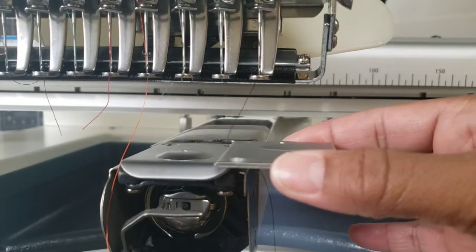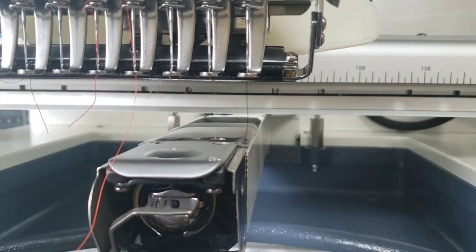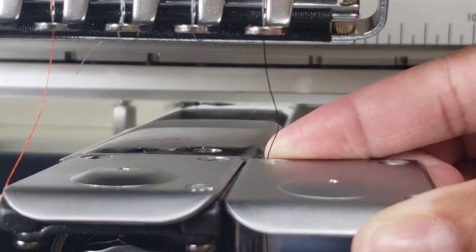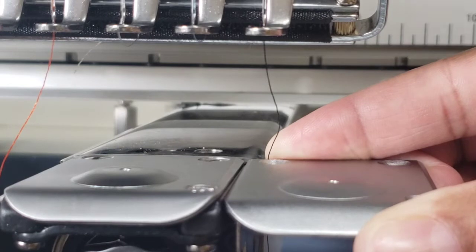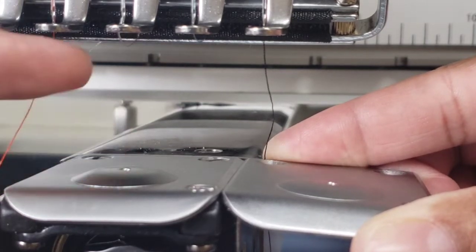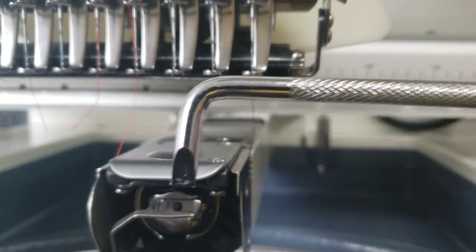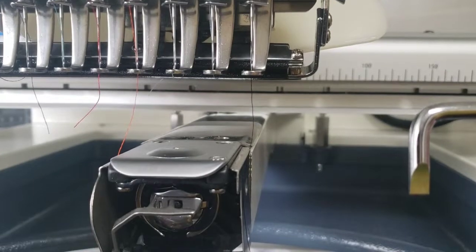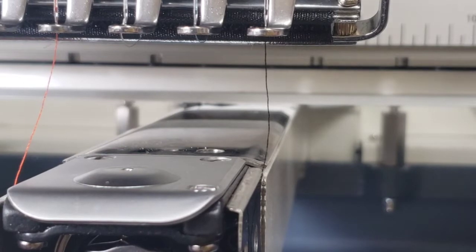When you first get your machine, this is the needle plate that's on, and the needle plate that's on there is actually for hats. There is another needle plate in your toolbox, but this is the one for hats — it's a little higher than the one for flat embroidery. I plan to do flat embroidery, so I'm going to switch these needle plates out. This is the tool that came in your toolbox and there are three screws — one, two, and three screws in that needle plate.